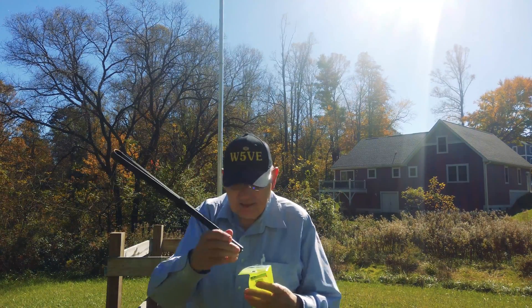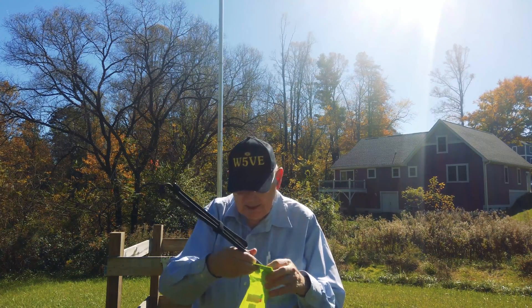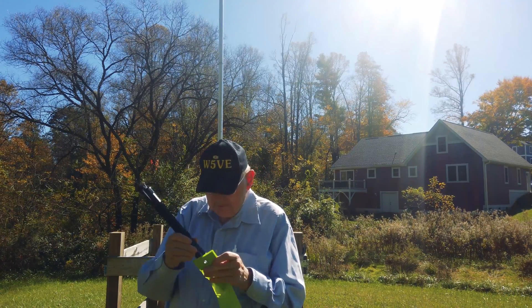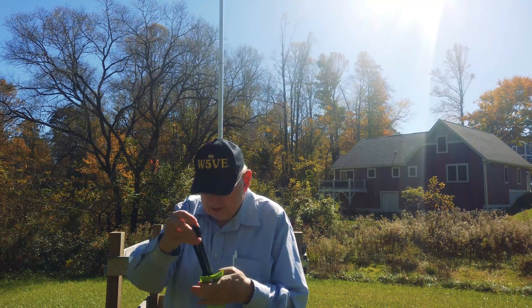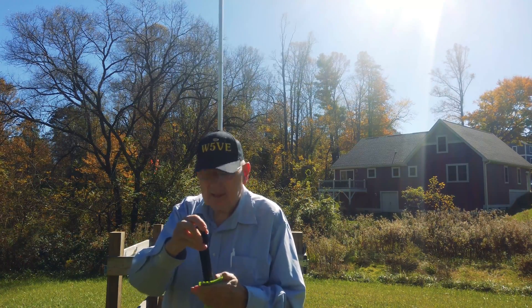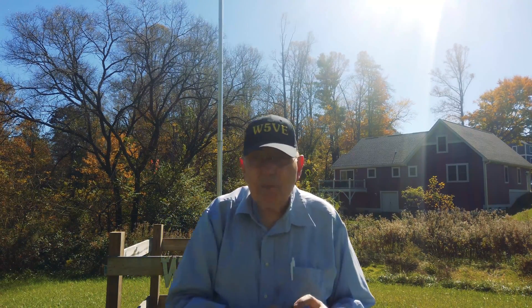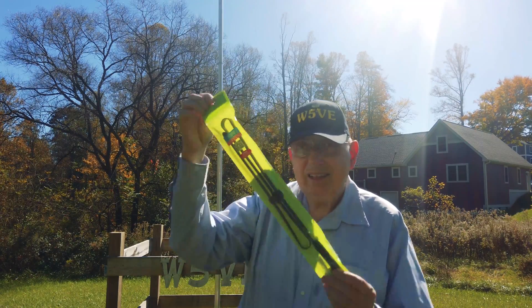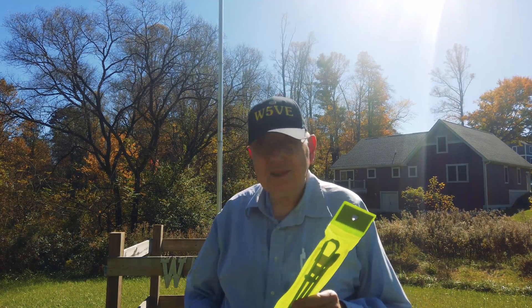That's been it — a test of the ABBREE antenna. It costs about $20, it's available on Amazon, and I will put the link down below. It's a female SMA connector, and I suppose you can get it in other configurations as well, but this one works on a lot of things. It's Ralph, W5VE, in Alexander, North Carolina. Thank you very much.